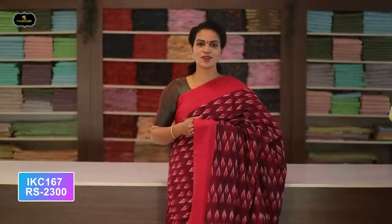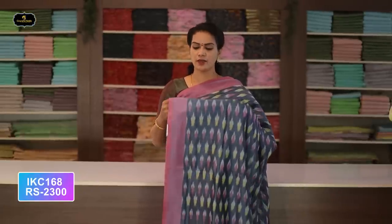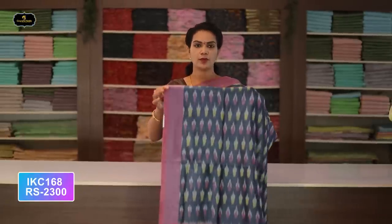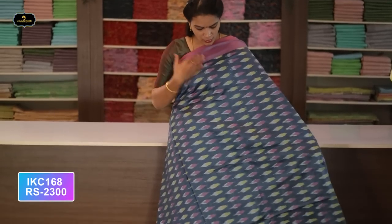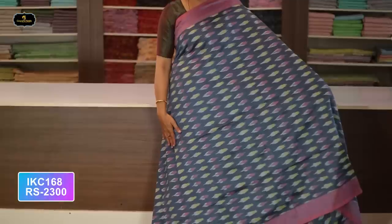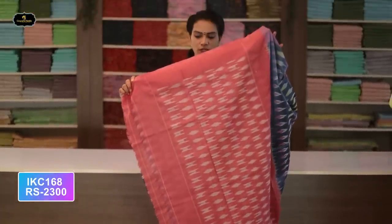Saree number thirty-two: color magenta and red color combination. Borders — two borders equal size, four inches. All over saree, Ikkath design. Good for summer. Pallu contrast color. Without blouse saree. Cost after discount: 2300 rupees.